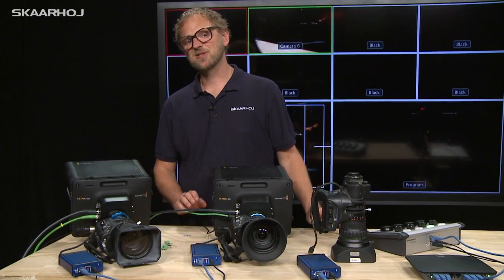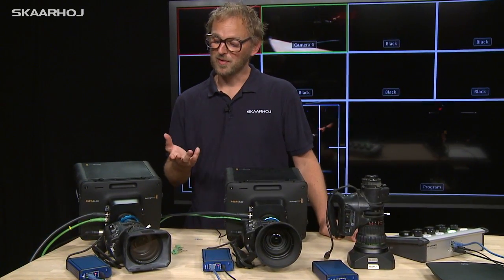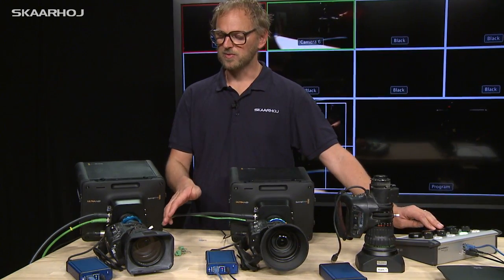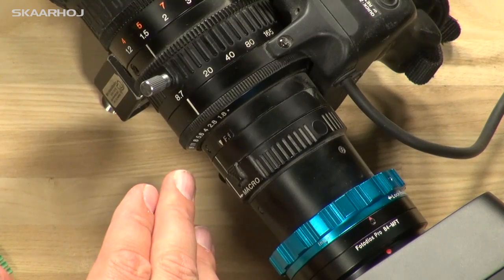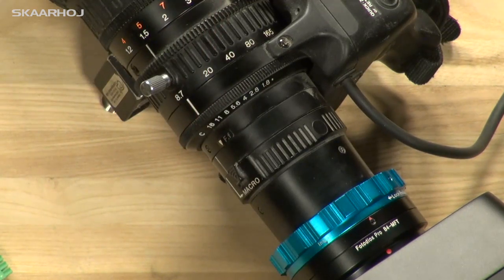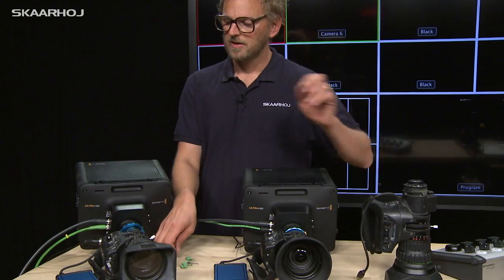Now let's look at some specific details of the B4 link box. First, I'd like to show you how the iris ring is actually moving — as I move the iris parameters, the control signal coming from the B4 link box will move the iris ring.